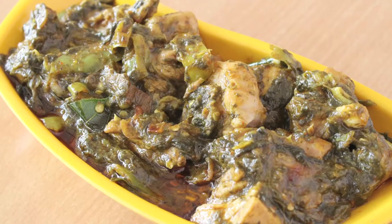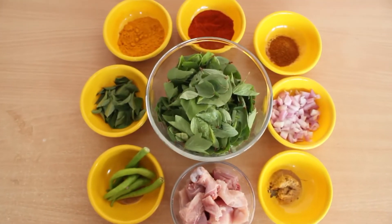Hi, welcome to Cooking Making. I am Sunita. Today I am going to show you the wonderful recipe Gongura Chicken. Let's go into the preparation.